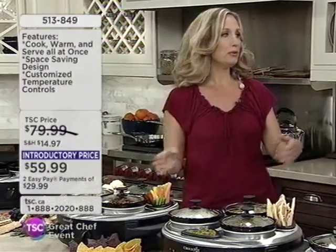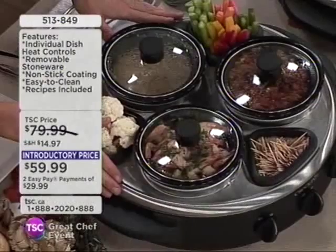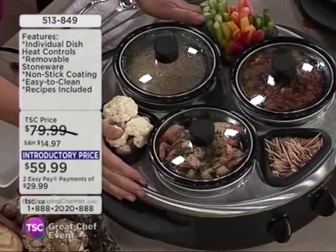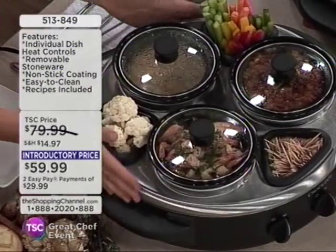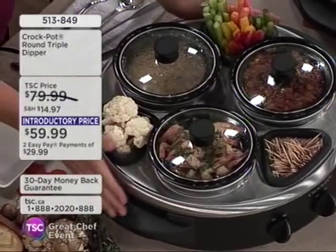Triple Dipper food warmer. We're all familiar with the Crock Pot slow cooker. So now what you can do is prepare your food in advance in your slow cooker, in the oven, or on your stovetop, and then keep it warm right on your table. It looks gorgeous. And it smells absolutely delicious in here — I bet it tastes good too!